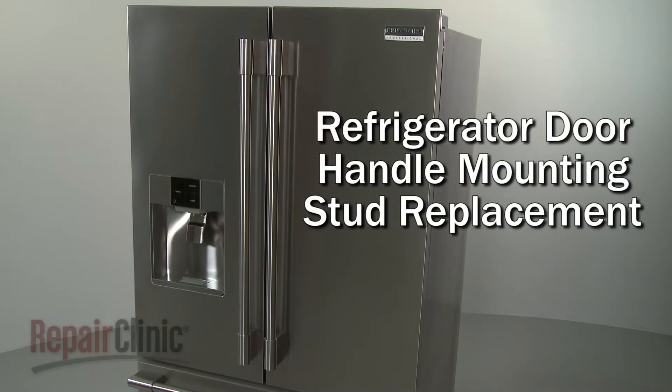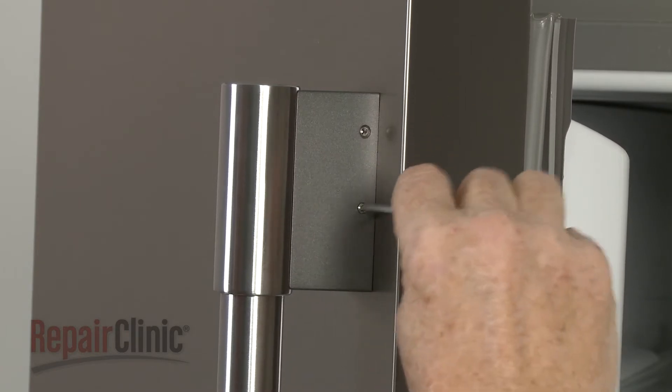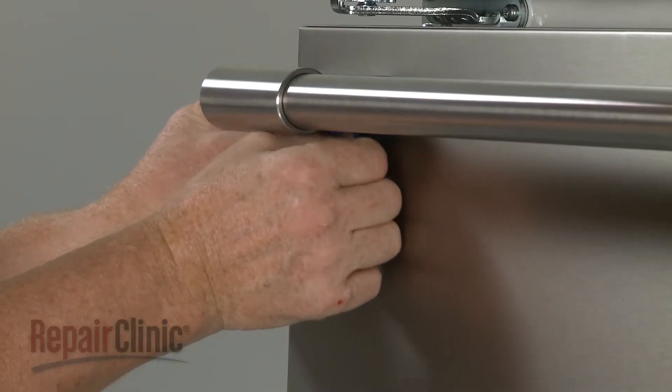To replace a refrigerator or freezer door handle mounting stud, use a 3/32-inch Allen wrench to loosen the four set screws securing the appropriate handle. Consider using tape to protect the stainless steel surface.